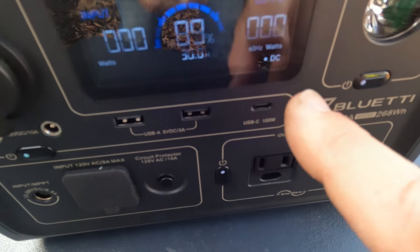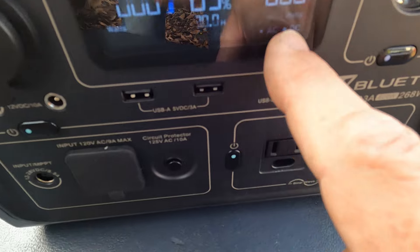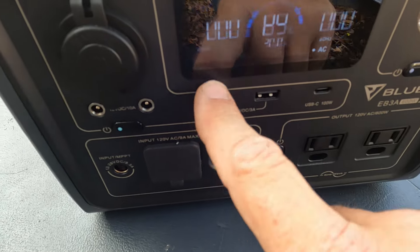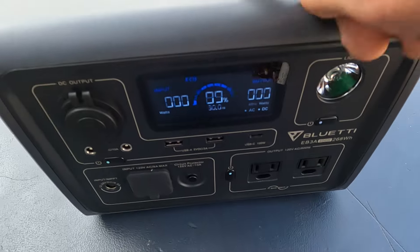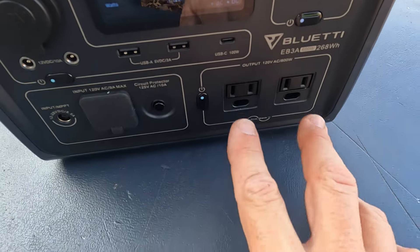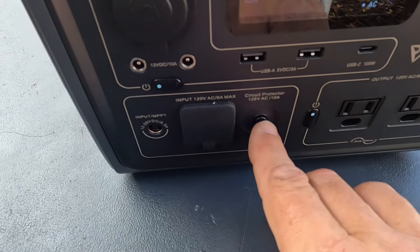To turn on DC power, I hit that button once and now I have DC. If I want AC power, I hit that and now I have both AC and DC. I've got two AC outlets, and then counting all the DC outputs — including the wireless charging on the top — I get one, two, three, four, five, six, seven DC outputs. So a total of nine outputs.